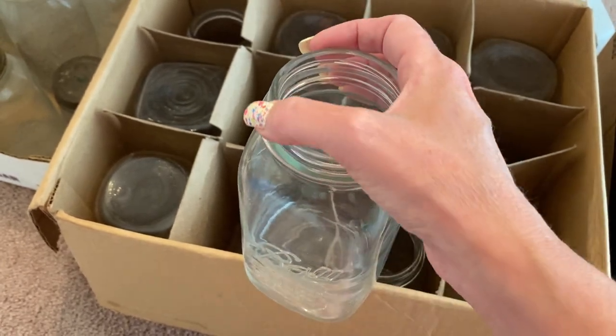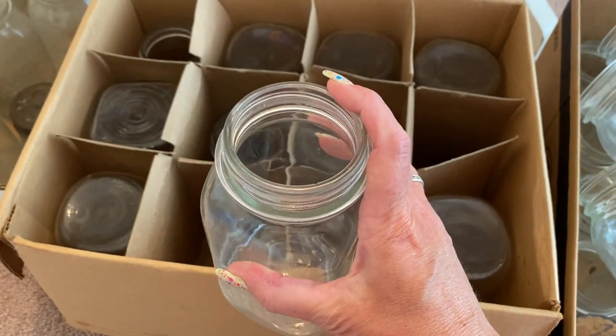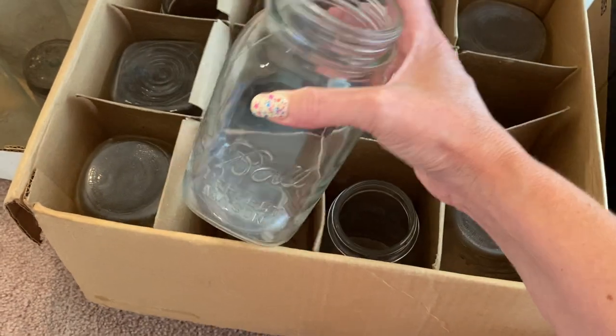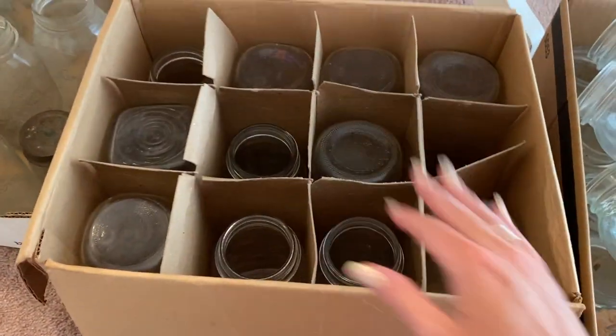The reason you want to make sure the rim is perfect right here is because if there are chips in the glass, it will not seal properly, and then it's just not good for long-term storage. But it is good for dry goods.